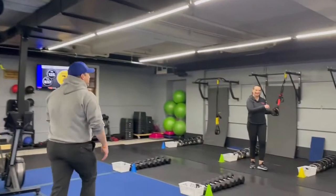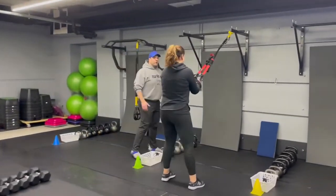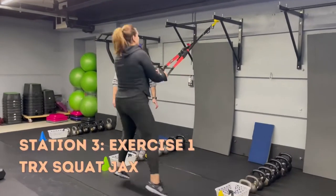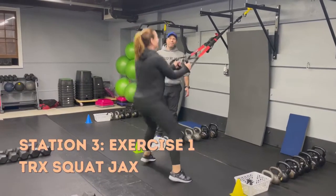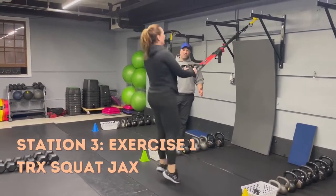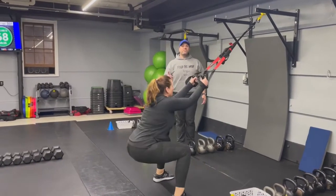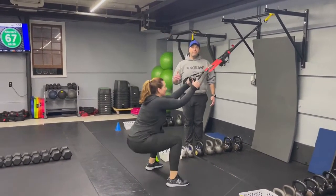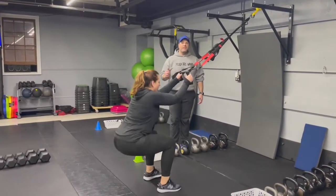From there we're coming over to station number three. We've got Coach Gary, and she's gonna start with our TRX squat jack. Keep those feet apart, explode up — nice wide stance, sitting in that squat, explode up and push that air out. If you need to take the impact out, just step side to side with a deep breath in, or just work straight squats.